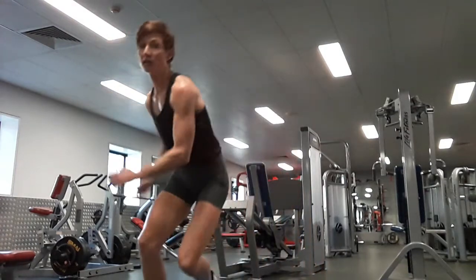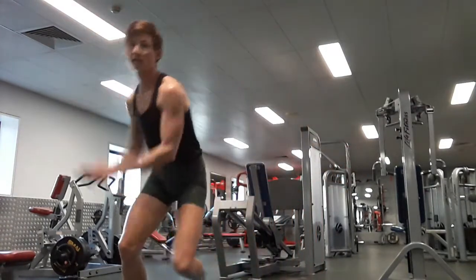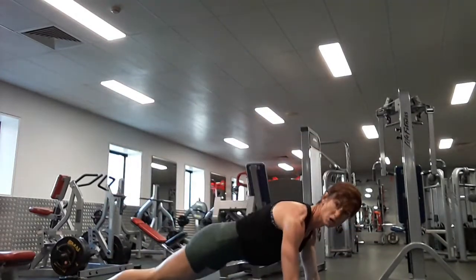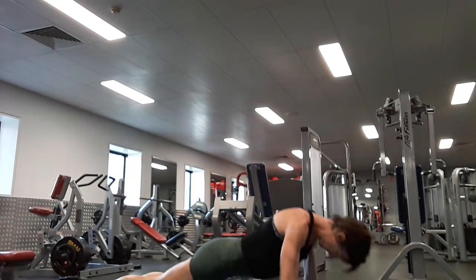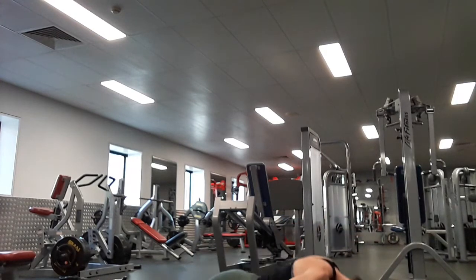One, two, three, six, seven, eight, nine, ten. Now remember with your push-ups — knees or toes, I don't mind — you've got ten of these. Two, three, four, five, six, seven, eight, nine, ten.